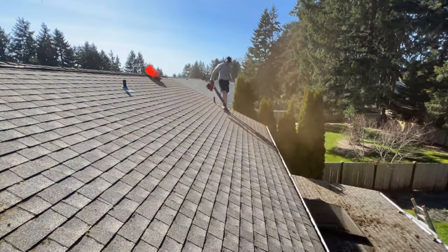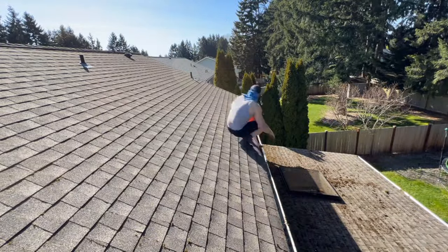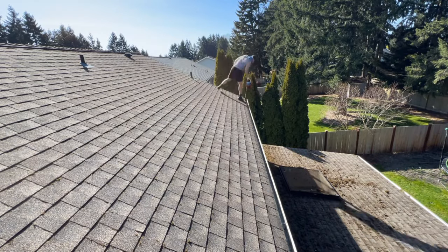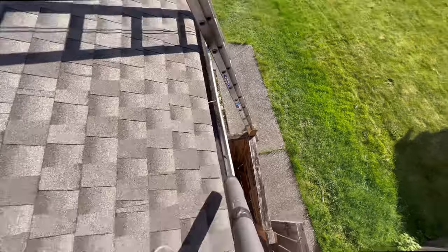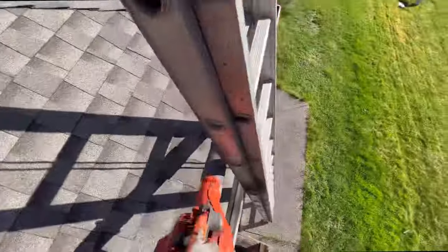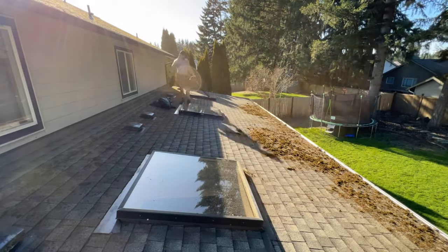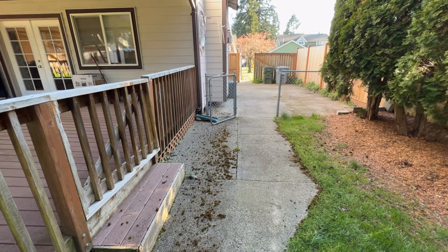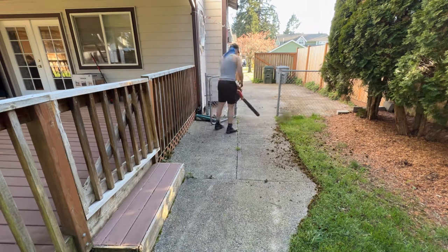Once all the moss is brushed and removed, we start blowing everything off with a leaf blower and tackling the gutters, making sure we get those all cleaned out and that the downspouts are clear and flowing — which we can check later once we start the wash. Just get everything cleared out and try your best not to make a mess. Bag and bucket as much as you can, but this roof has bags and bags worth of moss, so do the best you can. Anything that ends up in the yard will just get mowed anyway. We always make sure to clean up once we're on the ground and get everything prepped and ready to start treating the roof.